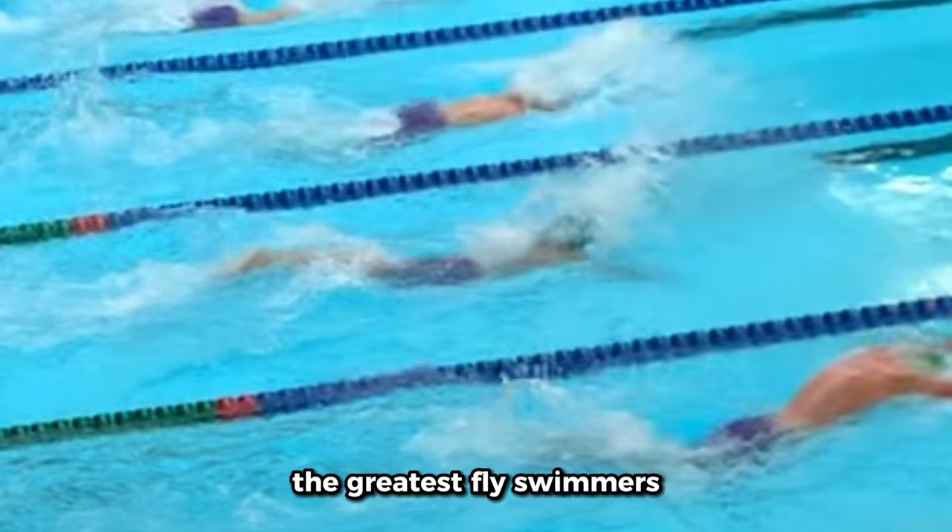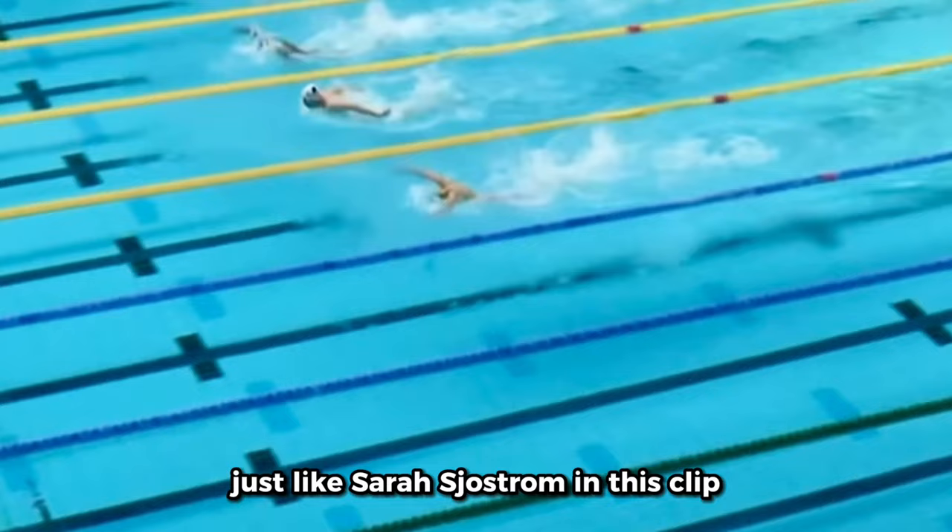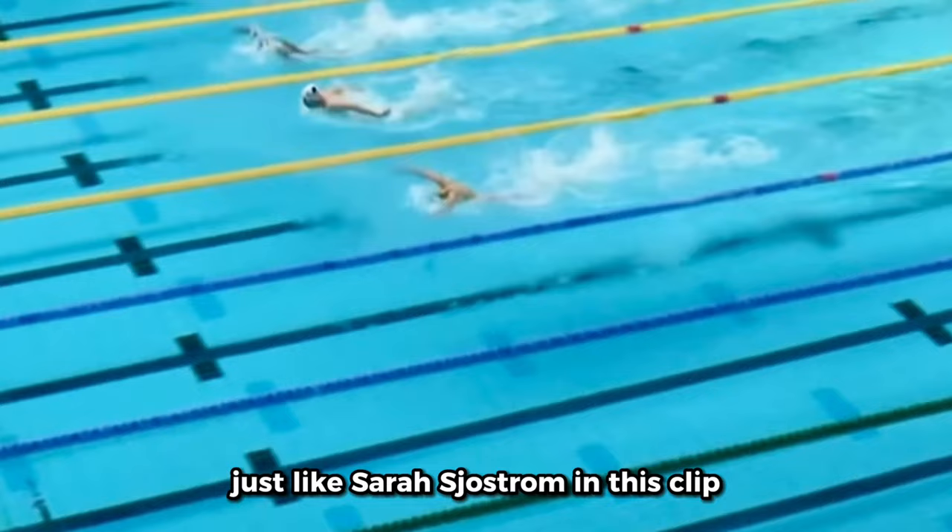Just like in breaststroke, the greatest fly swimmers are able to keep their hips high on the surface throughout the whole stroke, just like Sarah Sjostrom in this clip.